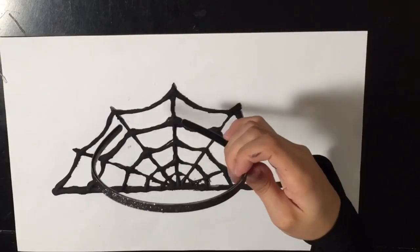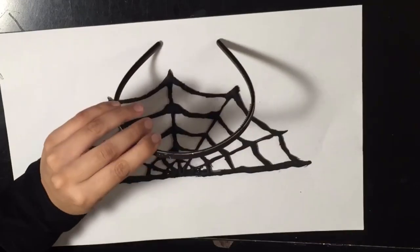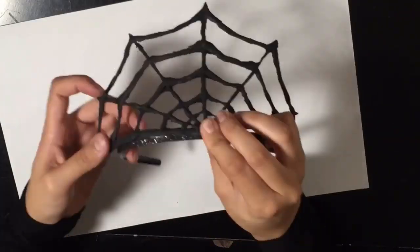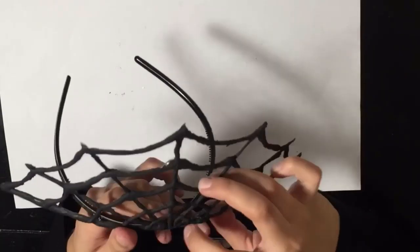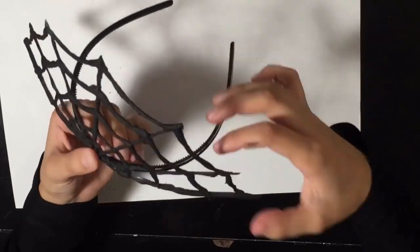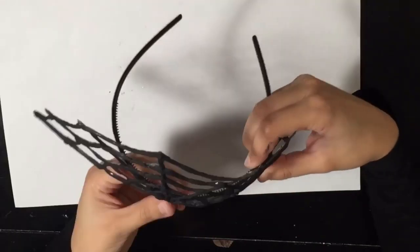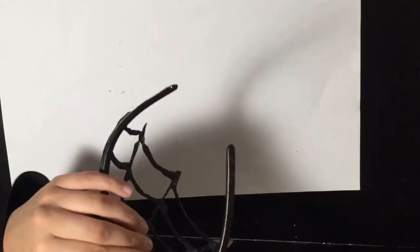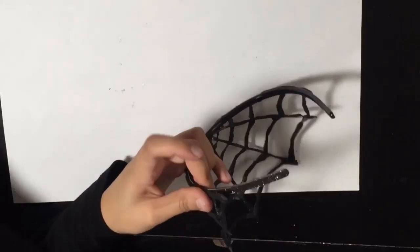I'm going to find the center of the headband, mark it, and then join the center of the headband to the center of the design. I recommend holding the design onto the headband as you hot glue it for about 10 to 15 seconds, because otherwise it's just going to pop right off. I'm going to hot glue the rest of the design onto the headband, holding it on each side for 15 seconds so it won't pop out. And once that is done, we are done with the headband.